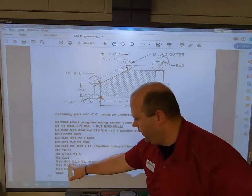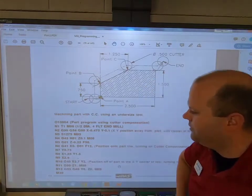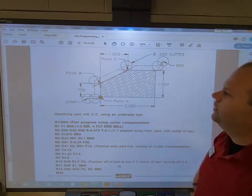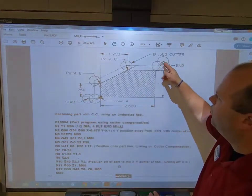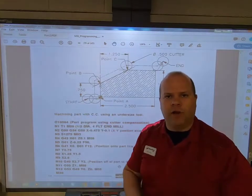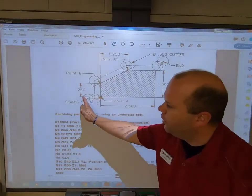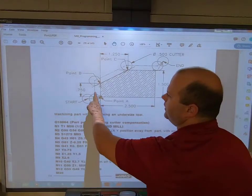After going all the way around the part, notice G40 — he is moving away from the previous point. He moves off the part and turns cutter comp off. Very important: when turning it on, move towards the material; when turning it off, move away from the material. If you get an alarm saying there's interference with CRC, you might not be moving far enough away. Not moving enough — like only 100 thousandths — will throw an alarm.